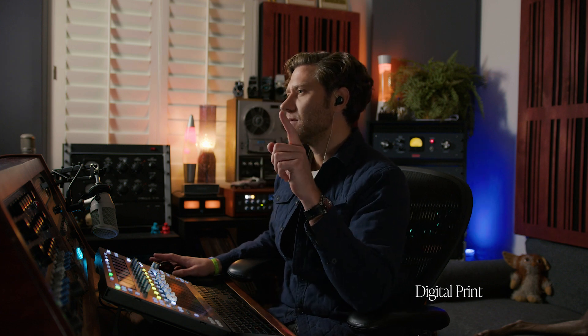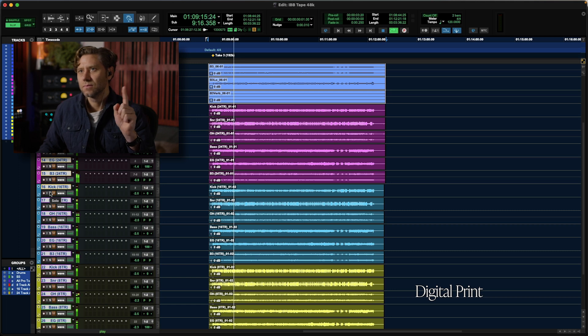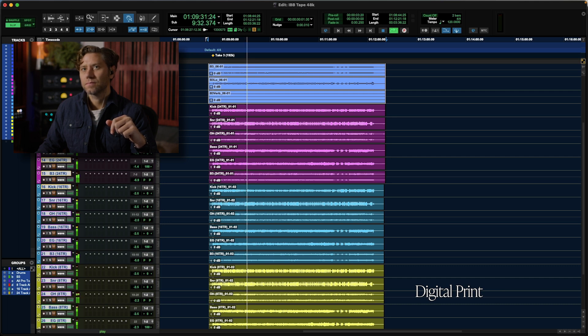Here is tape 16. It's a little tighter stereo spread-wise. Back to digital.